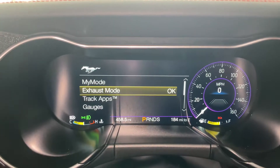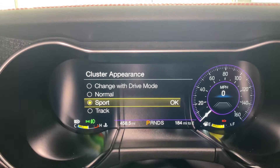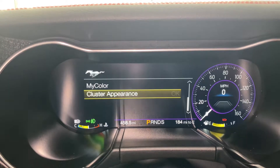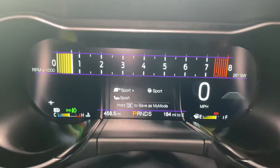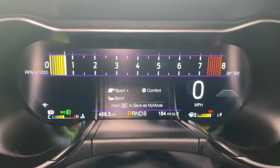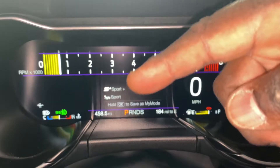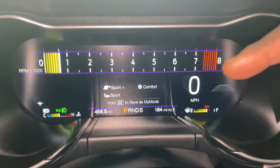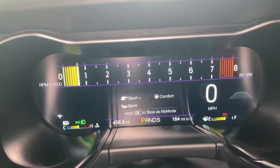The cluster is also in Sport, so we're going to go into the pony button once more. We're going to go to cluster appearance and let's just put it in Track just for giggles. Go back — see the cluster changed to Track. The steering is still in Sport, so we come down here and hit this — that's going to change my steering. Let's put the steering in Comfort just to have some differences. Now we've got Sport Plus on the car, exhaust in Sport, and steering in Comfort — so we hit OK to save that, and it's saved.